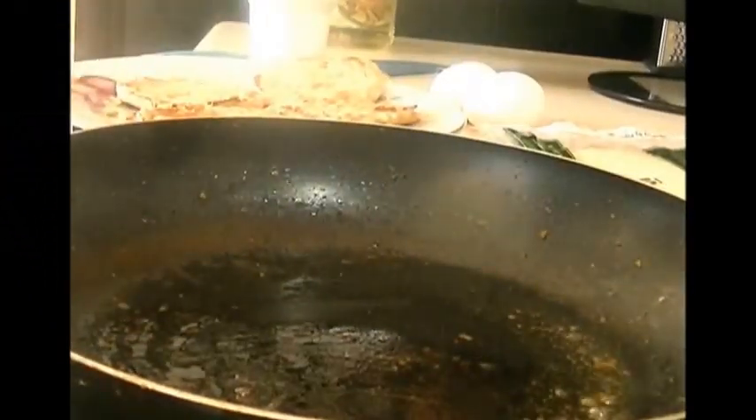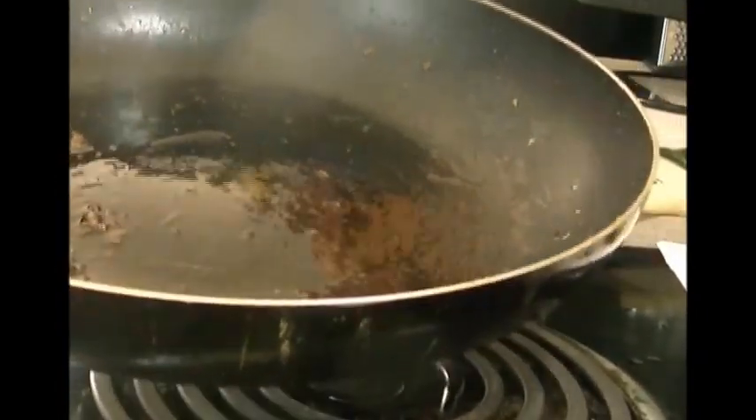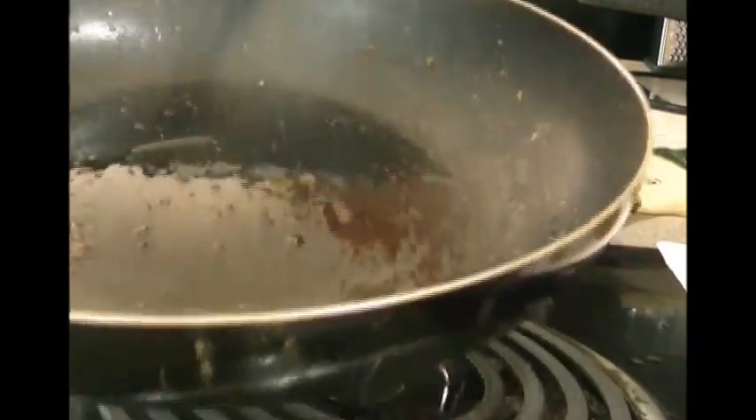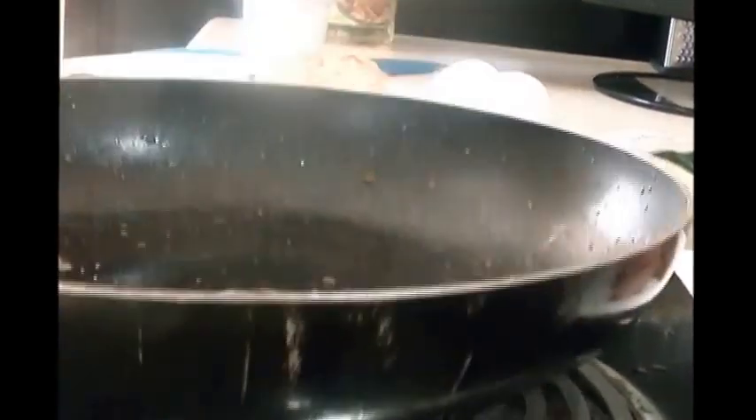I just took out the Canadian bacon. There's probably enough grease left for the eggs, but I'm going to go with my instinct and add a little bit more pork fat to the pan.